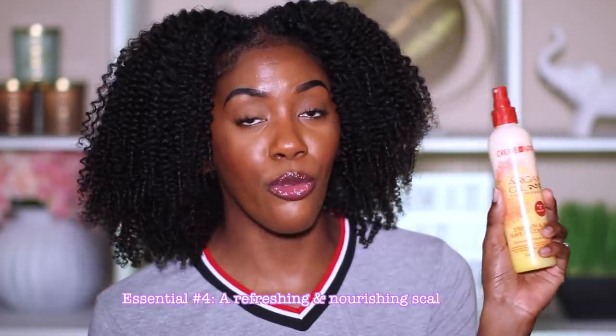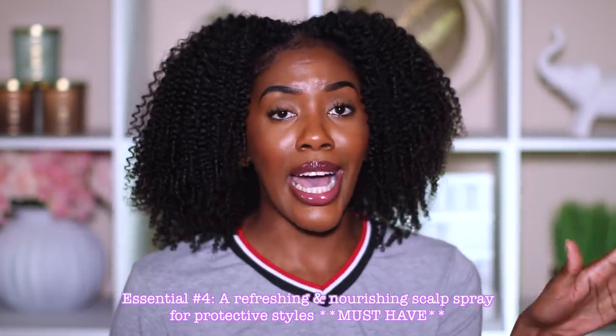Chef's kiss, honey! With protective styling, another thing I highly recommend — and I absolutely love — is the Cream of Nature Argan Oil Strength & Shine Leave-In Conditioner. I have to have one of these during the summer, or really anytime I protective style. This is my go-to product. It is so moisturizing to the scalp and so refreshing. Whenever I have braids and I spray this onto my scalp, it just feels so good. It does have a cream inside, so when you buy it, it may be separated from dark to light — shake to activate, then spray it onto your scalp. Amazing for the summertime.